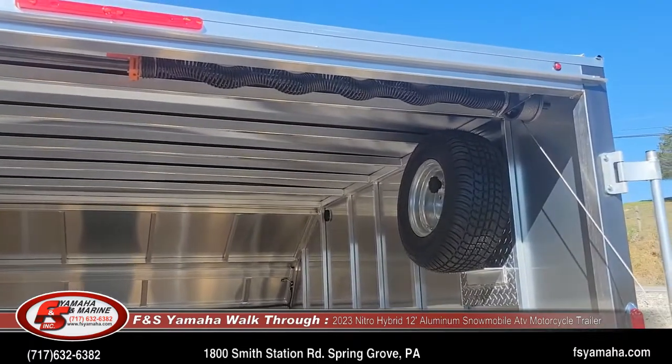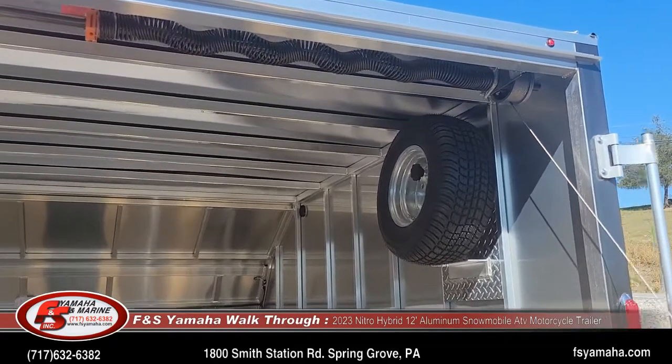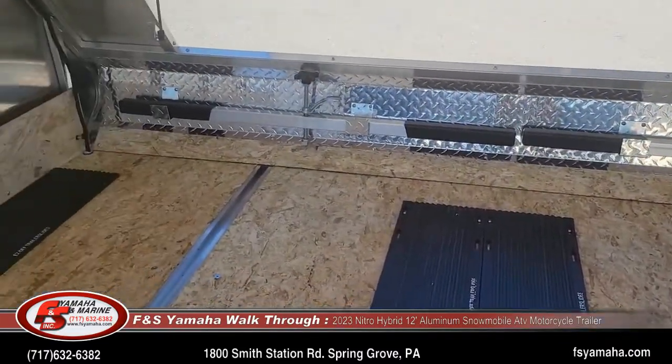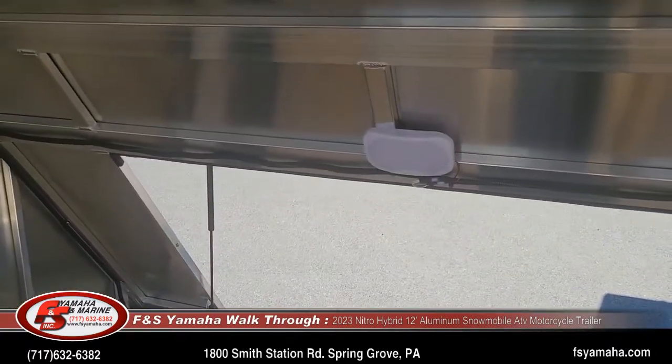Every Nitro trailer also comes with a matching spare tire wall mount. Up front you can see the ski hold-down bars with nice little holders for them. There's also an LED dome light inside.